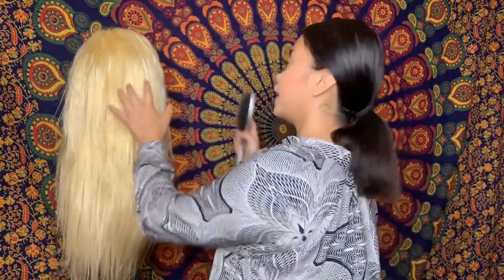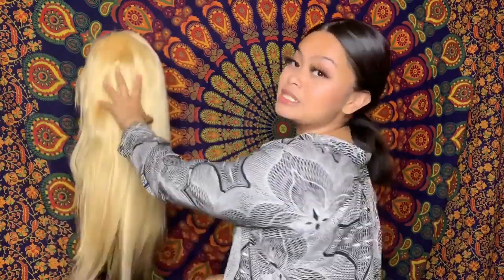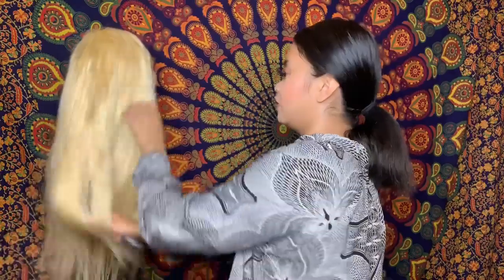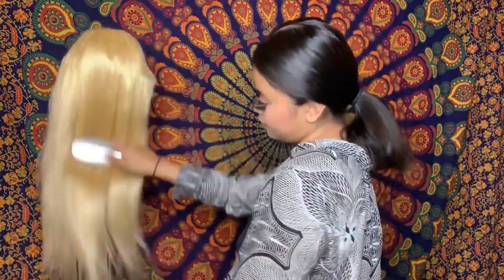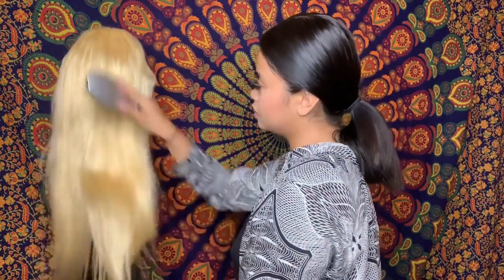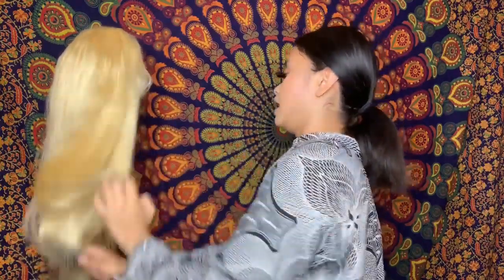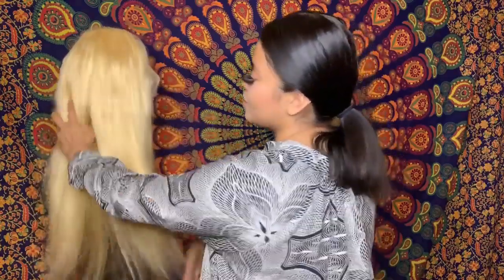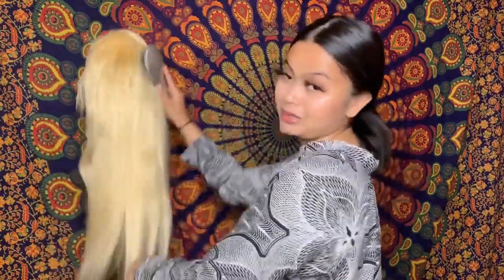I'm going to put her on the stand and brush her out to see if she sheds. I love the quality of the hair because it's just super soft. So far the hair is super soft and super full.